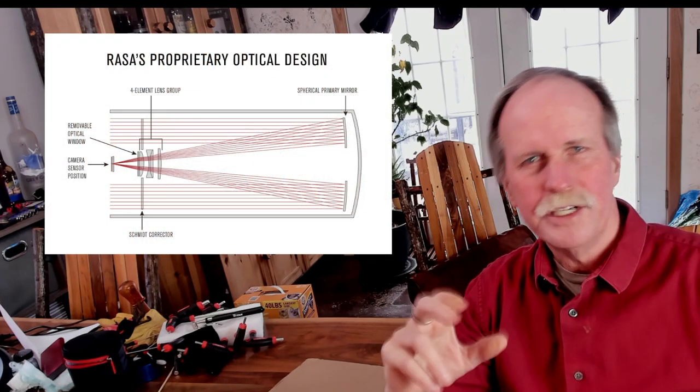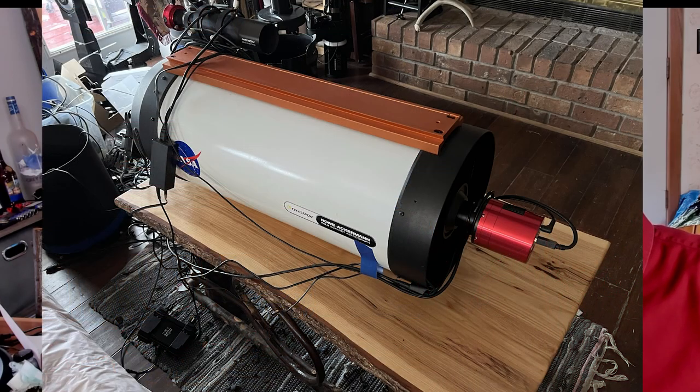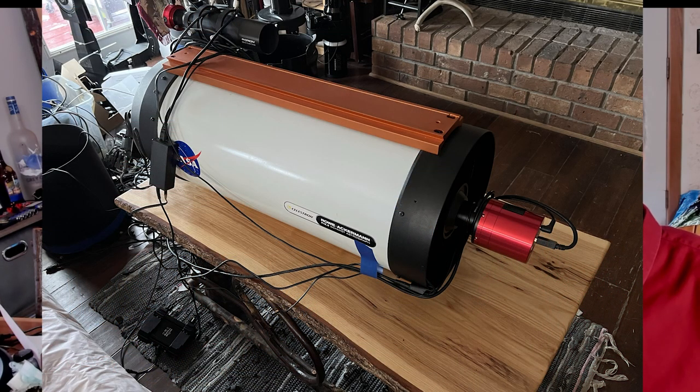The last type I want to talk about is the Rowe-Ackermann Schmidt Astrograph, or RASA. This is a high-end, specialized telescope. An astrograph means it's only suitable for taking images with a camera — it doesn't even have a place to put an eyepiece. The design is very similar to the SCT: it has a movable primary mirror in the back, and light comes in through the objective lens, bounces off the primary mirror, and goes up to where an SCT would have a secondary mirror. The difference is there's no secondary mirror — instead, a series of lenses focus the image at the front of the telescope, and that's where you mount the camera, literally in the front of the telescope.